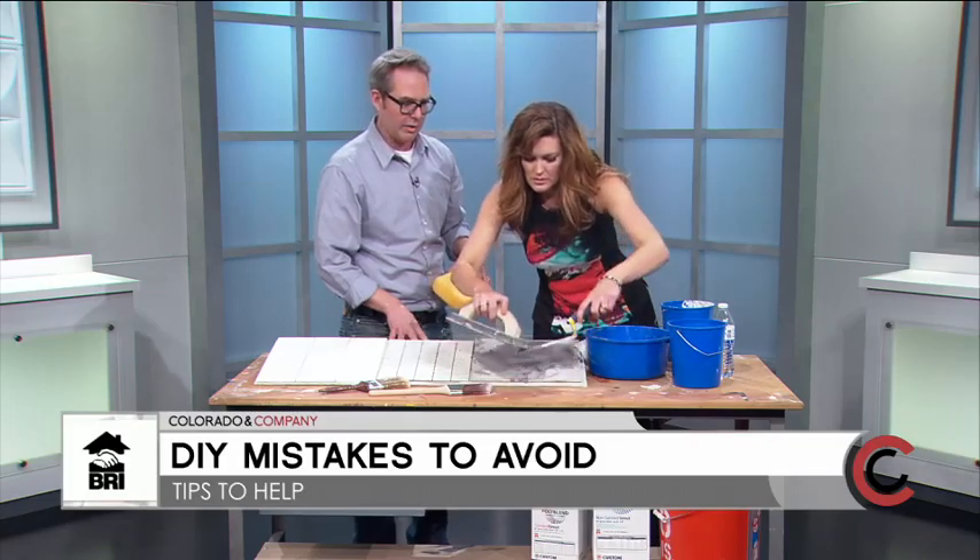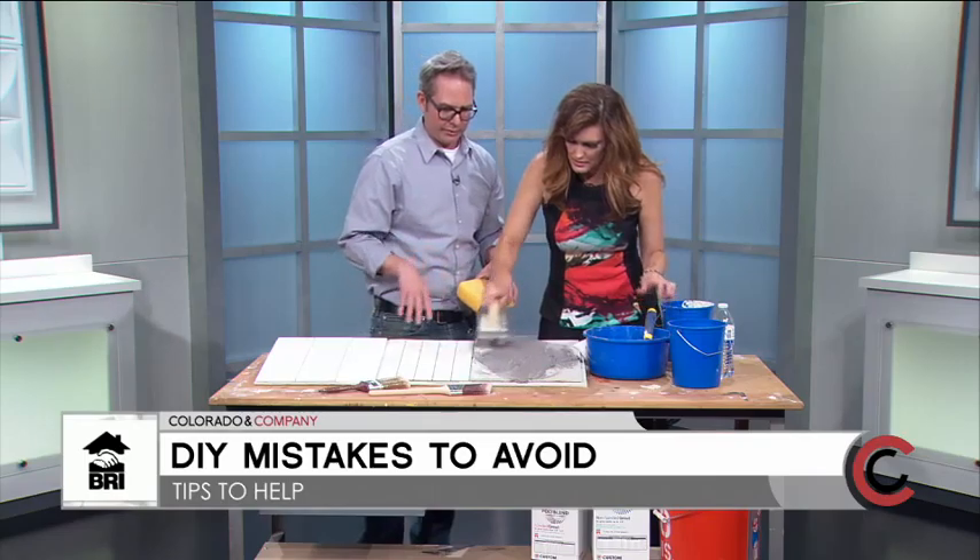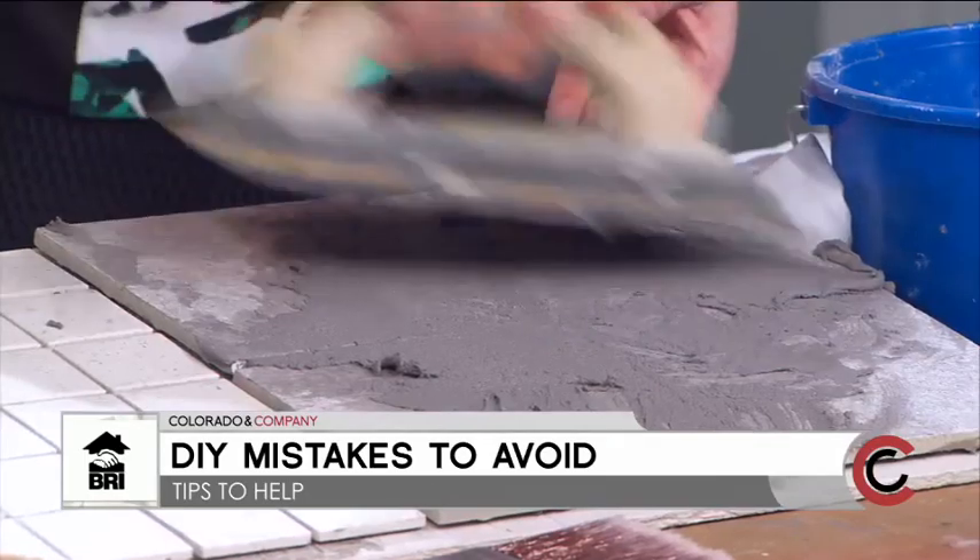Otherwise you'll have what's called haze — it looks like white marks all over, and it's really difficult to get off once it dries. Wipe it and see how it looks.